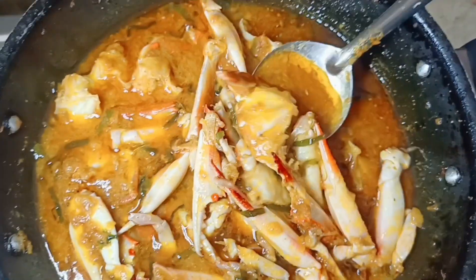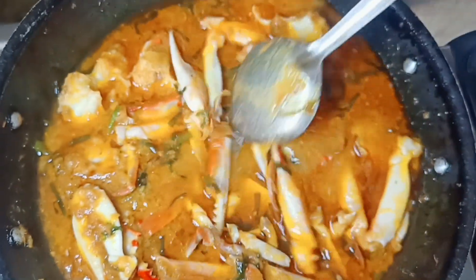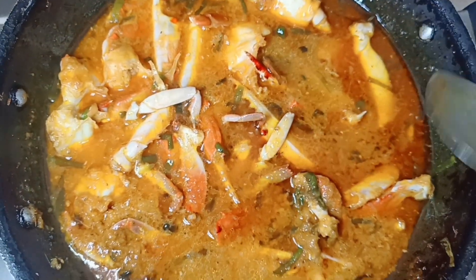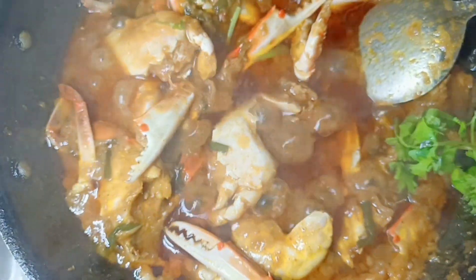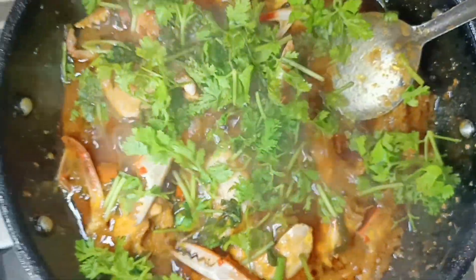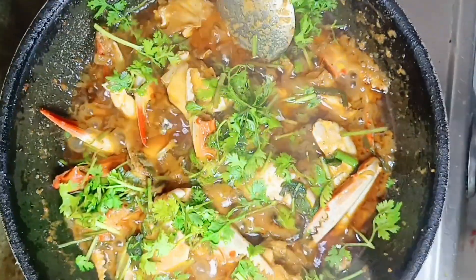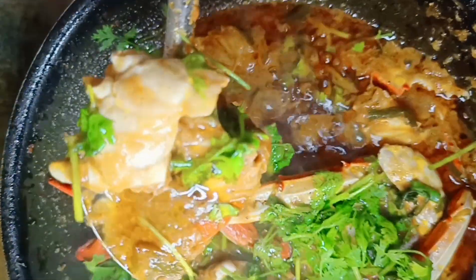Let's get some water and mix it up. We will taste the flavor in the water. We will add water and oil. We will serve it in the last minute. We will be ready to serve the curry. If you enjoyed this, please like and share it.